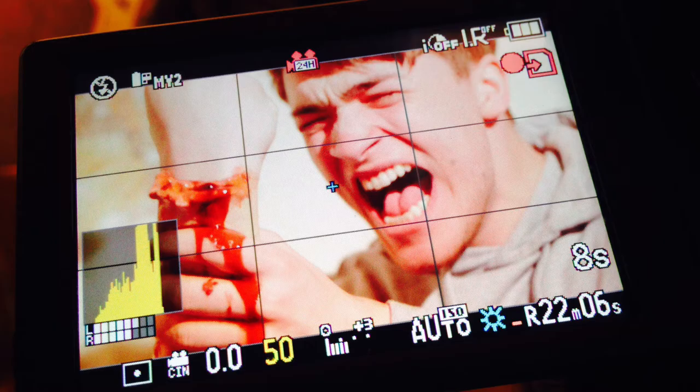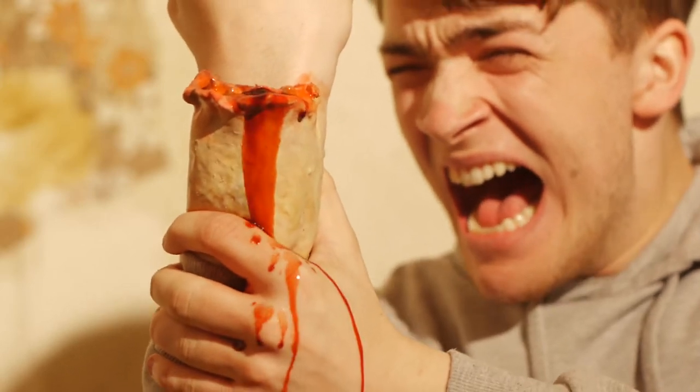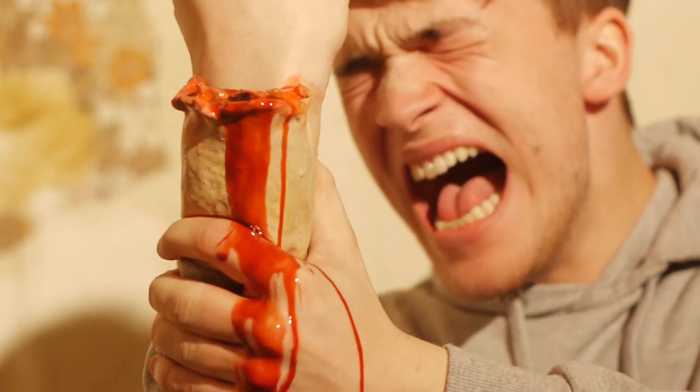One of the first pieces I attempted was a prosthetic stump that we secured to an actor's wrist. I filled it with bloodlines around the back, matched the skin pigment and tone to the actor's actual arm, and we filmed that for the teaser trailer that is coming soon.